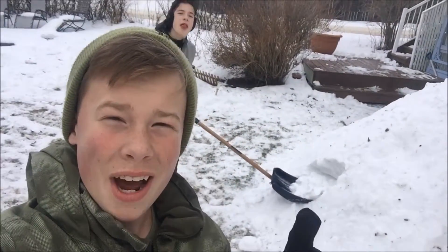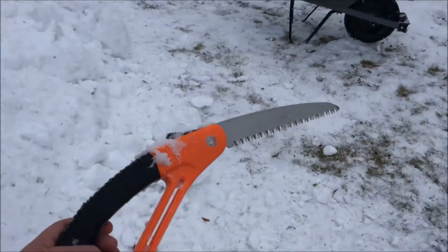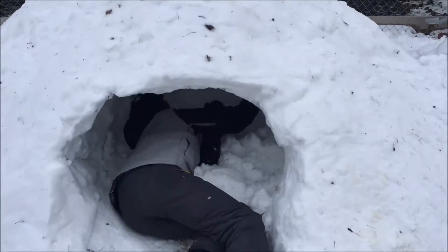Torn and I are going to hollow out the inside of the fort like he's doing right now. Let's do this. We're using a saw — why are we using a saw? Because the snow is so thick and hard. Now we're getting somewhere.